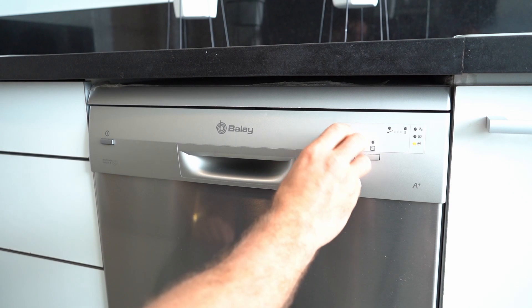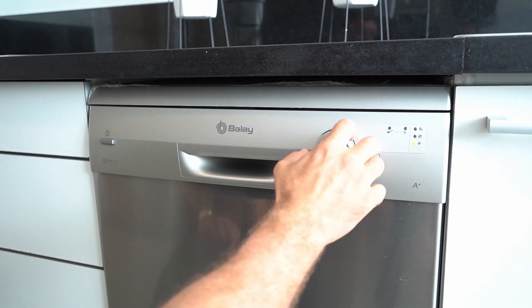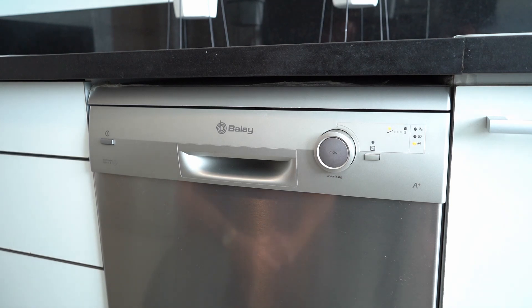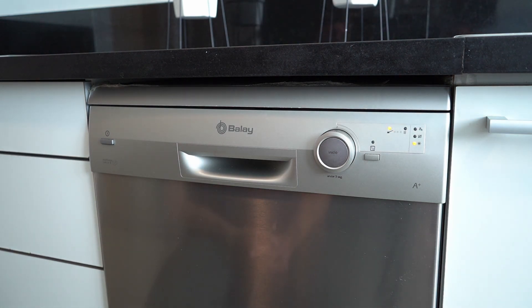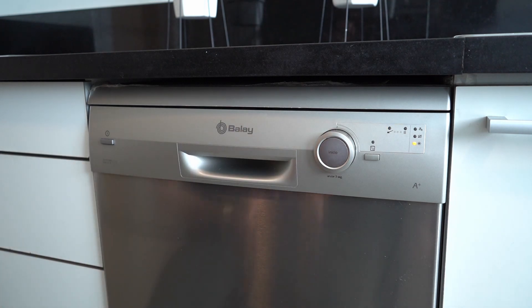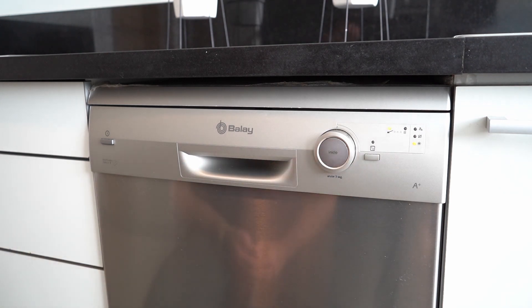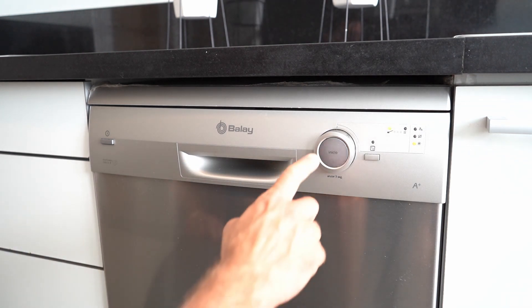You have a little wheel that you can turn, with different symbols on top according to what kind of dishes you have — delicate, deep cleaning, and so on. If you have regular dishes, make sure to use the ecological program to ensure the right amount of water is used. Once it's selected, you can see the 'Inicio' button — which means 'start' in Spanish — just press it once.